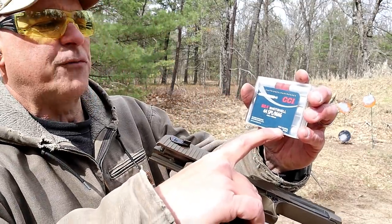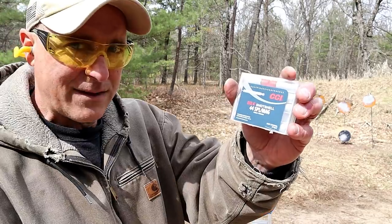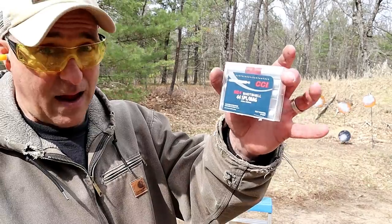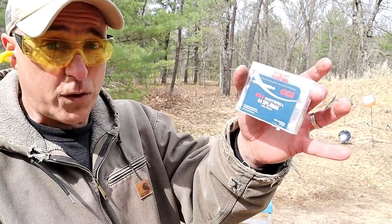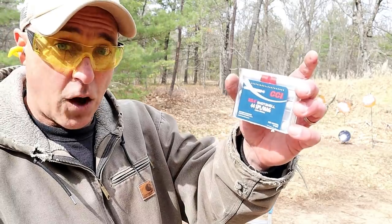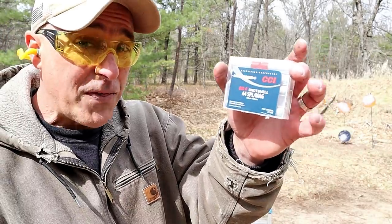Right underneath it says it is for pest control — it does not say for self-defense. But they are big; they are loaded with a number four shot, which is much heavier, and that's why it's called big red. Now, I did this with nine millimeter and I was impressed with the results.